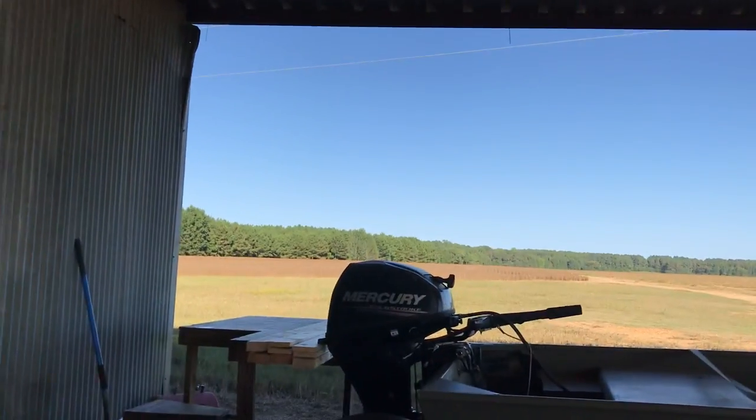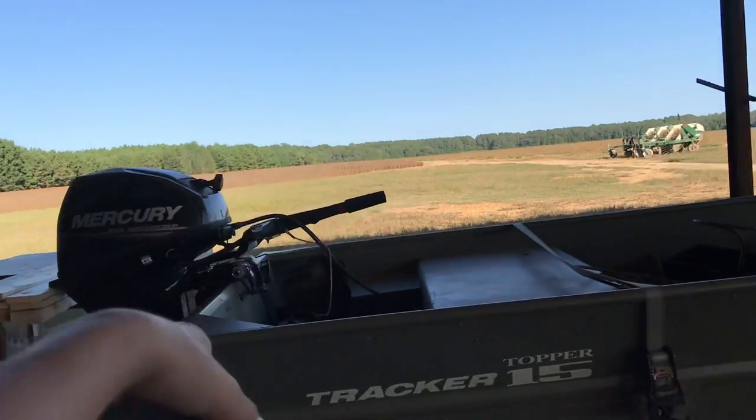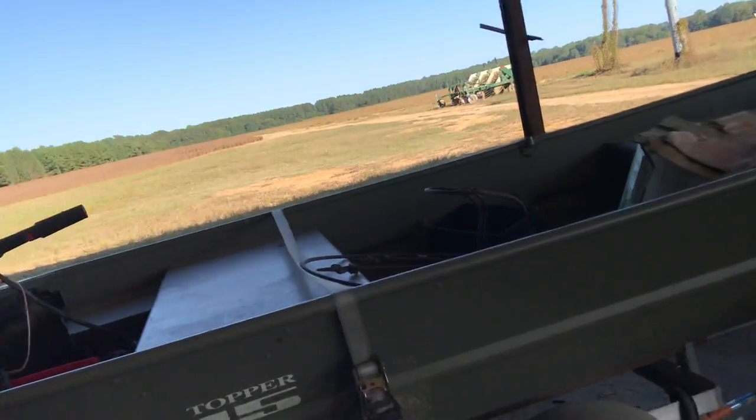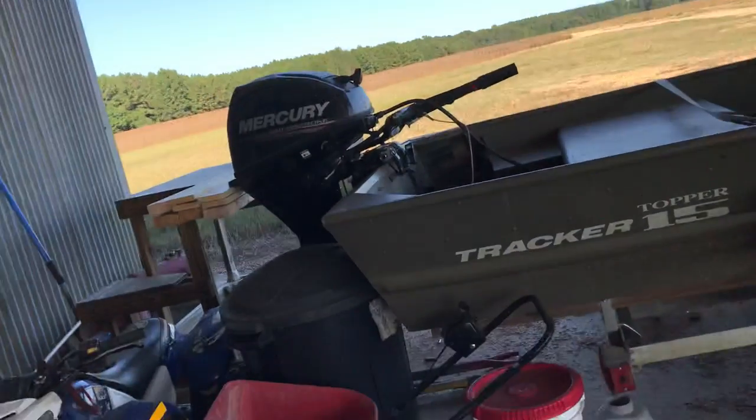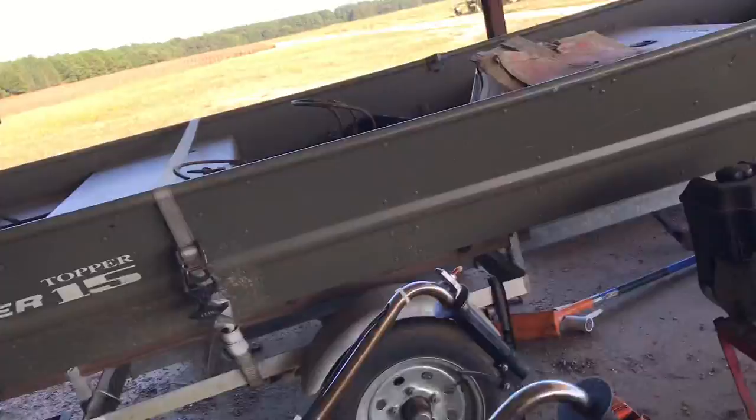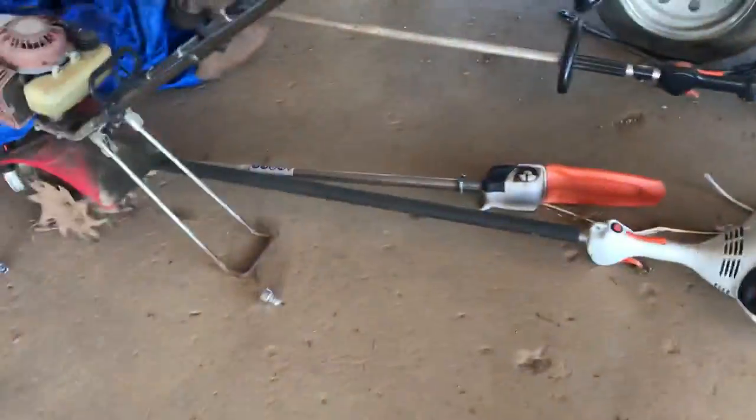We got a Mercury 15 on the back. We usually have a trolling motor right there beside it. Right now the carburetor needs to be cleaned — we might do a video on that. My mom and dad run a landscaping business; there's a bunch of landscaping stuff out here.